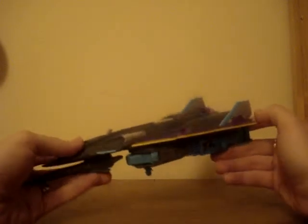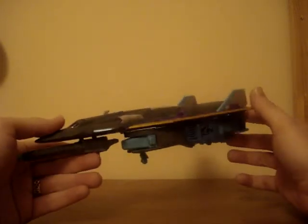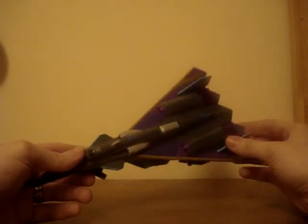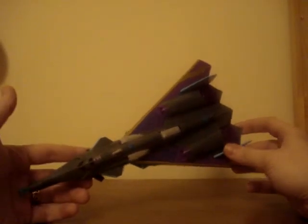I wanted to go for this one so I held out. I just don't like Silverbolt - I don't like the character and I don't like the color scheme of the other toy. I also wanted this for the fact that there aren't enough Decepticons in the line.